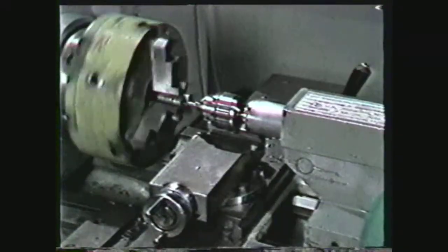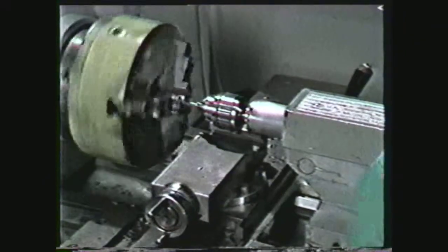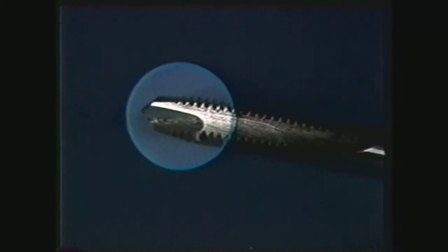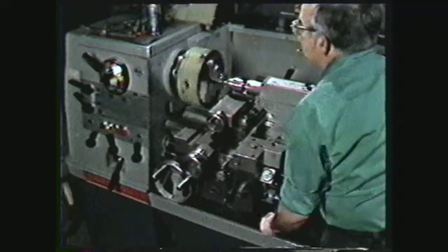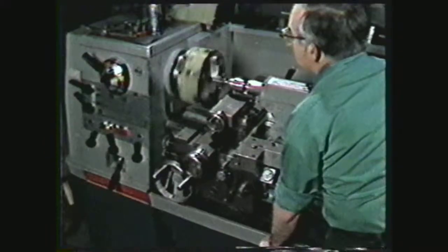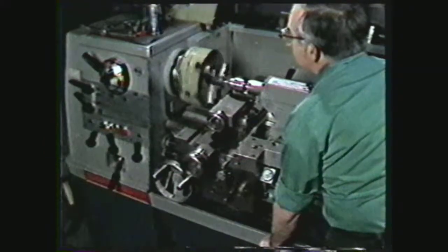Tapping with power on the lathe requires experience and practice before it is attempted on a job. Use a spiral point tap with a low spindle RPM. The lathe must have a reversing lever to tap using power. Power tapping is not recommended for shallow blind holes.